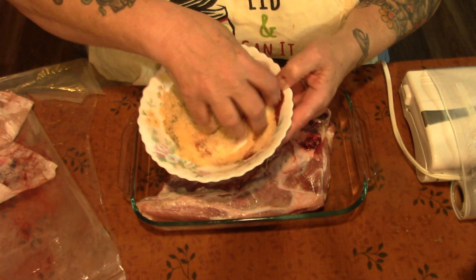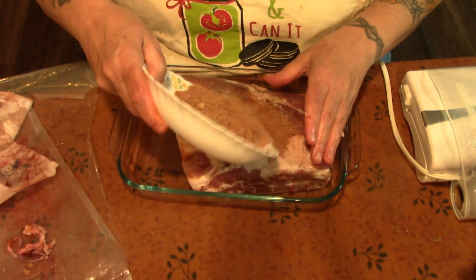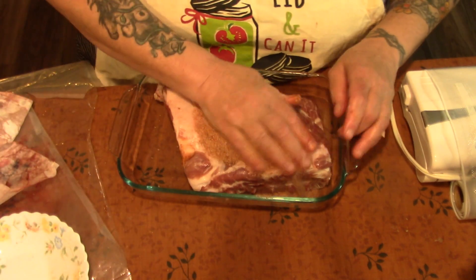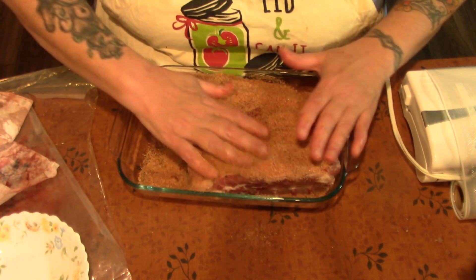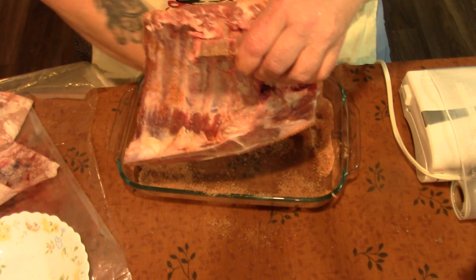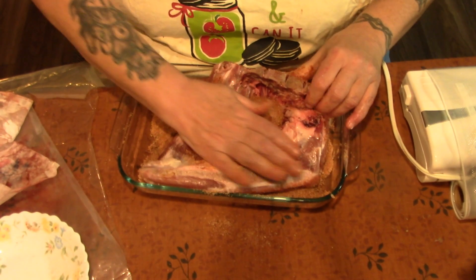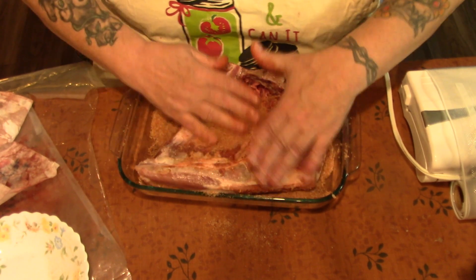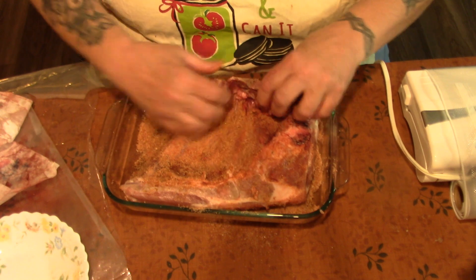I'm just going to mix this all up. Ideally you'd want to let this marinade about 12 hours. I forgot the brown sugar last time and had to add it in after I took it out of the vacuum seal, which is not ideal because you want all the seasonings and spices to work together.